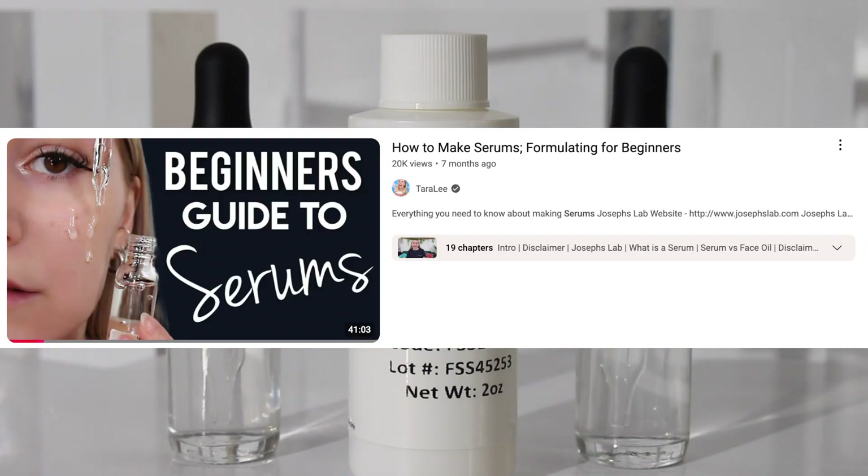Before we get into formulating, I want to point out that I have an entire beginner's guide to making serums. So if there's anything that confuses you in this video, go watch my video 'Formulating for Beginners: All About Serums' to learn how to formulate serums, how to create your own formulas, how to thicken them — everything you need to know about serums for beginners.